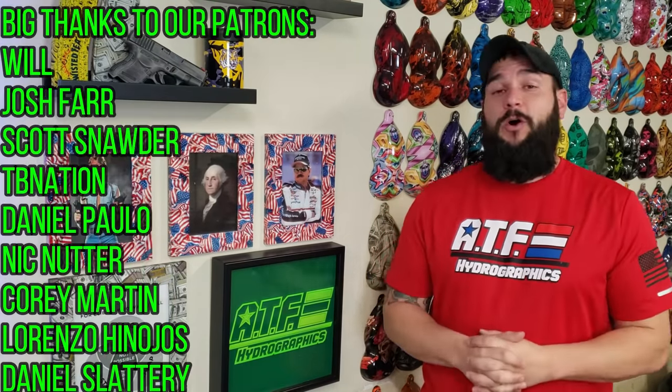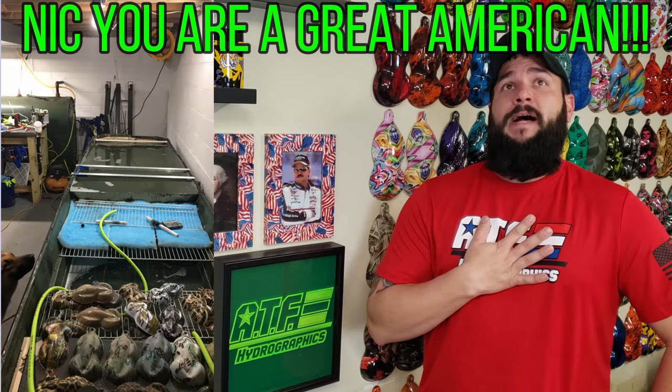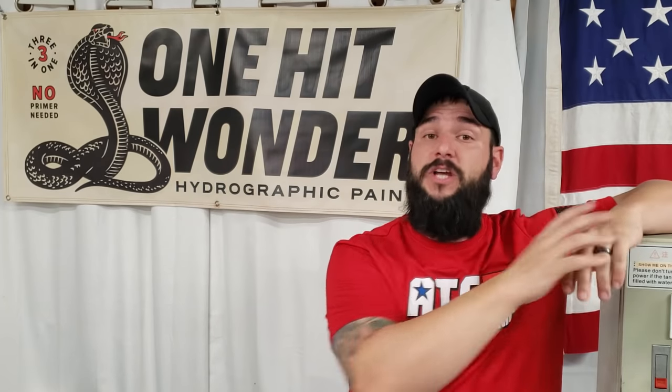If you enjoy learning about hydro dipping and want to see more, get some one-on-one training — check out our online training course on Patreon. Our patrons are having a ton of fun and learning a lot. We even offer a business-level course where you can learn the ins and outs of getting into this as a part-time or full-time gig. Big shout out to all our patrons — we appreciate having them very much. Special shout out to one patron who turned a John boat into a hydro dipping tank — how cool is that! I'll leave a link to our Patreon in the description box below. Also down there you'll find a link from One Hit Wonder for a five-dollar-off coupon code. Go check them out — we use their stuff here in the shop every single day.